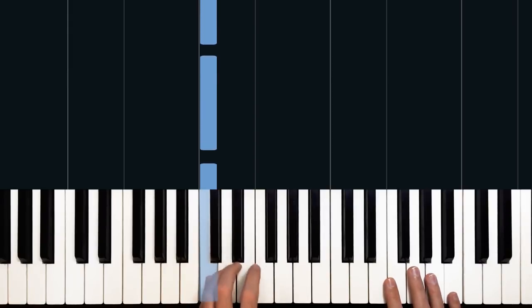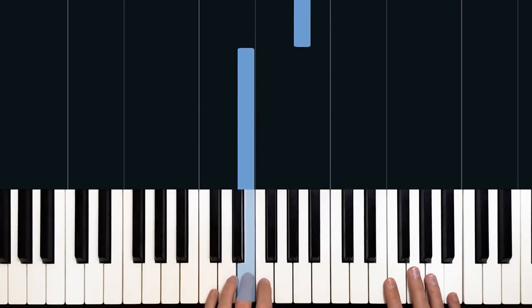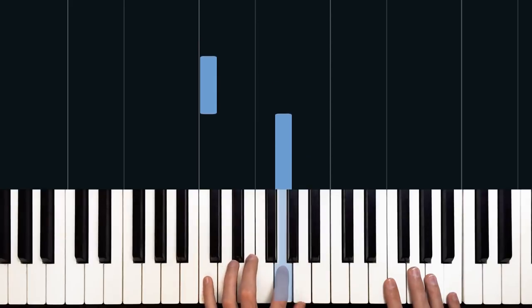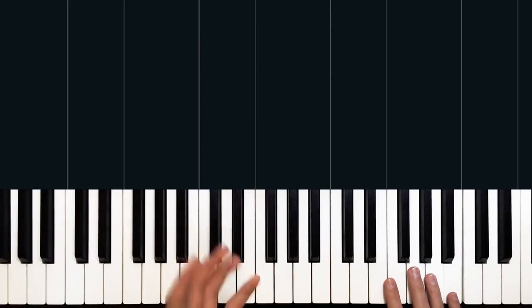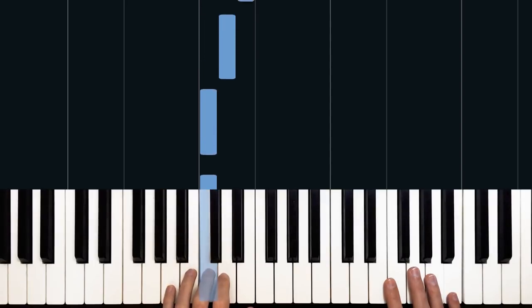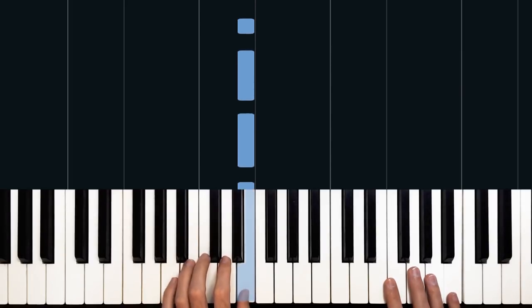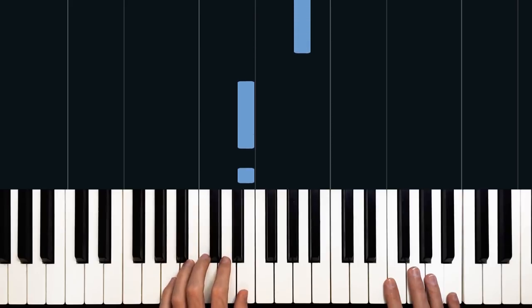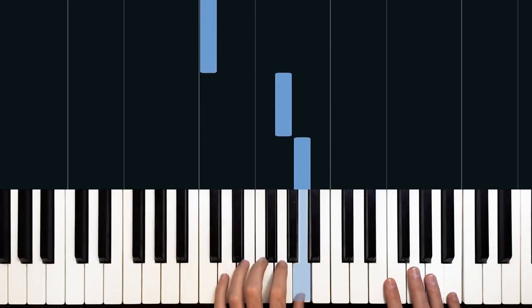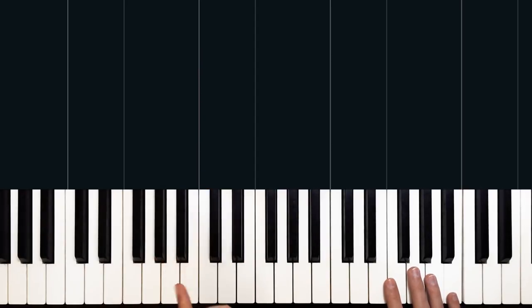So we're mainly on C, then up to D and E, and then eventually we come up to A, G, and C. The rhythm with our left hand plays on beat one and one-and. So: one and, two and, three and, four and, one and, two and, three and, four and. Each bar is the same — we have one, one-and, and three-and four.